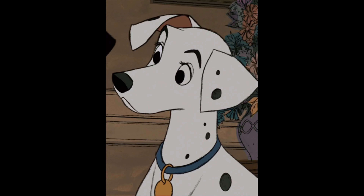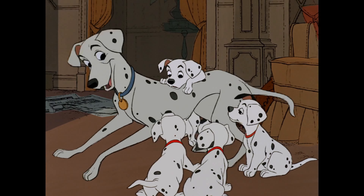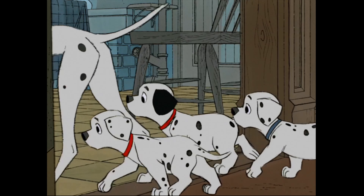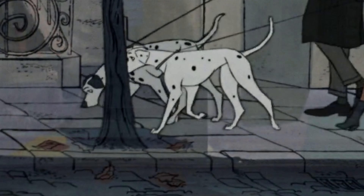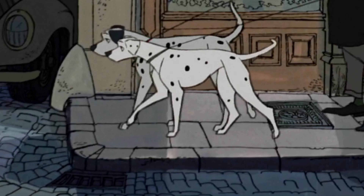But let's talk more about 101 Dalmatians and particularly Perdita. She is a really interesting character — once again a shining example of strong female characters before the days of that being a trend that everybody had to go for.